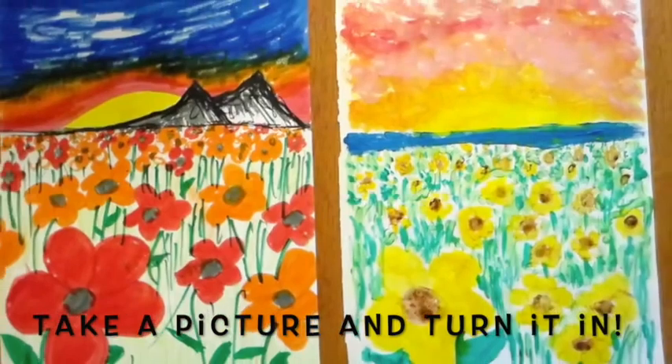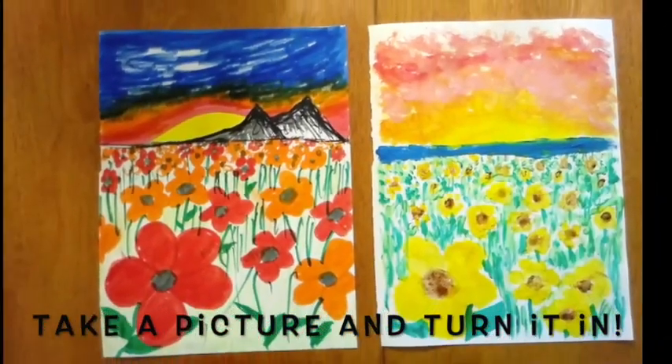Don't forget to take a picture of your artwork — I can't wait to see it!